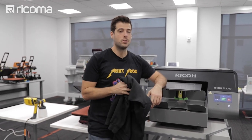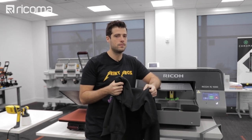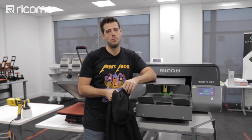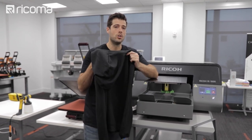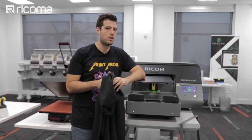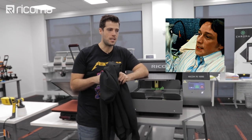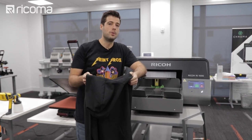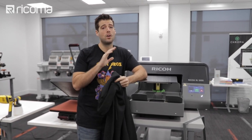Hey guys, welcome back to another episode of Print Pros. Today's episode is going to be a little bit different. If you've been watching the show lately, you've seen me print on t-shirts, white ones and black ones and all that stuff, but today we're gonna be printing on hoodies. The temperature has started to drop, except here in Miami where it's still like a blazing 80 degrees.